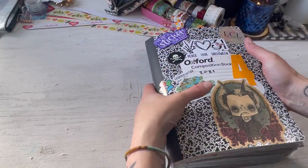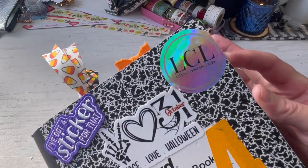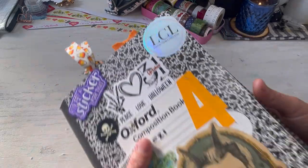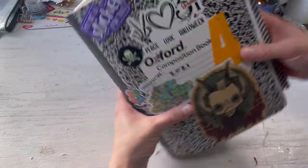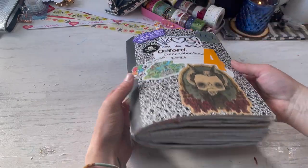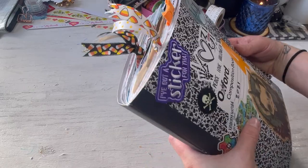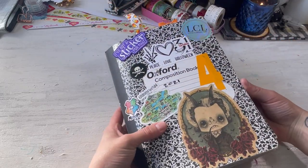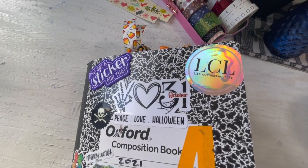Hi y'all! My name is Taylor Ann and welcome to my little creative life. In today's video I wanted to give you a flip through of my number four composition book. She is thick, busting at the seams, about to fall apart. But I think this is one of my favorite composition books thus far.